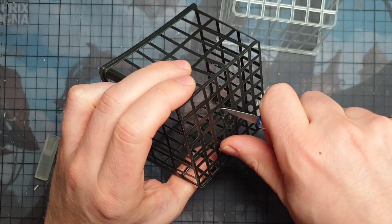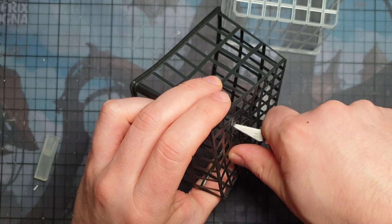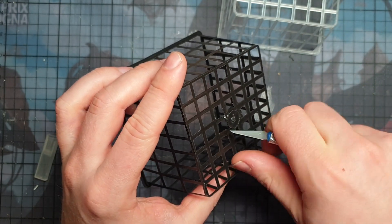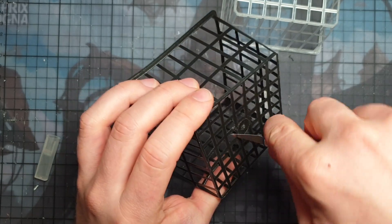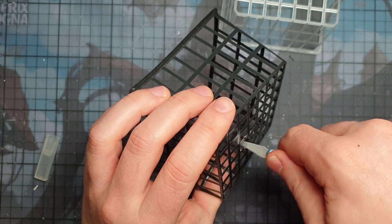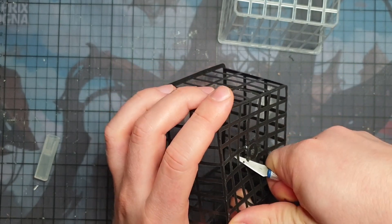Step number one is to first clean off the extra plastic that is still on the pieces. Do it slowly, don't cut yourself, and don't accidentally slip and rip through your cage. The center piece that you see here I will leave on because I have a plan for that. When you touch the material you can also feel that it's very slick, so before doing anything extra with it, I'm going to give it a nice wash with soap.